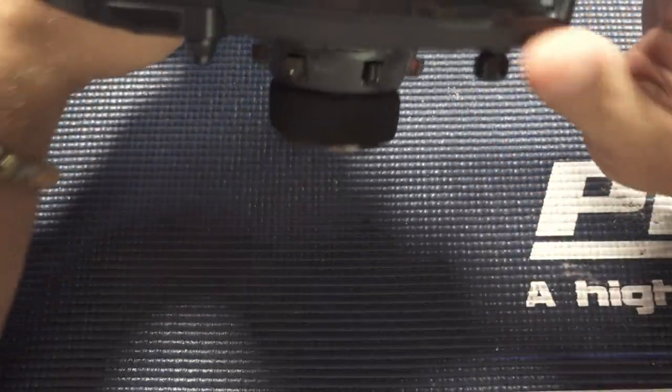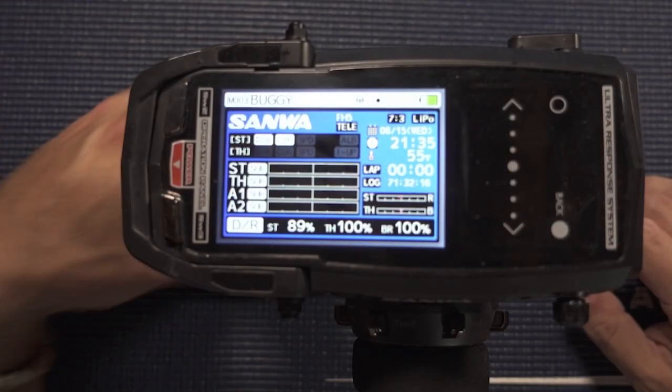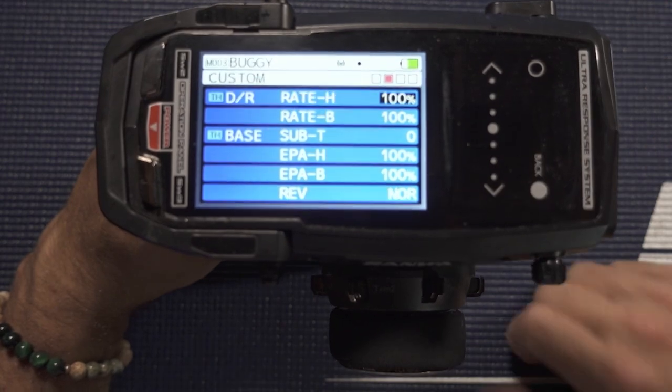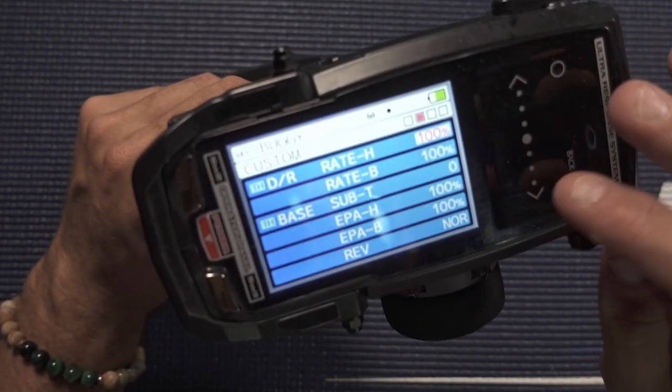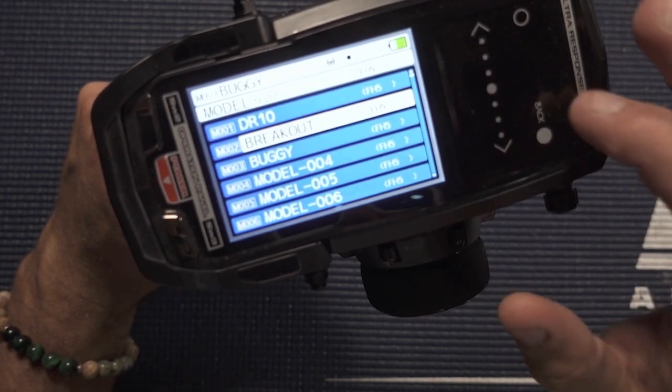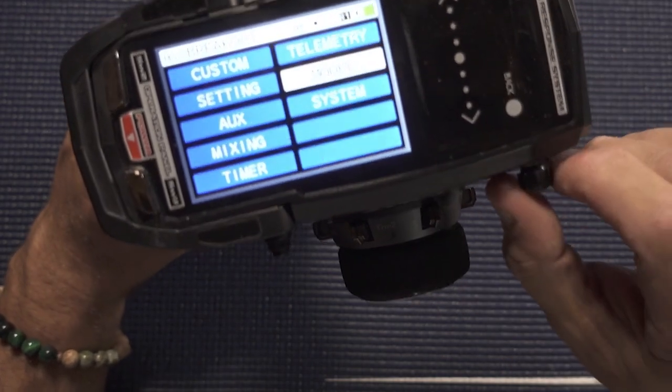Here we are with the Sanwa M17. If you haven't seen how to use a Sanwa M17, I've got plenty of videos on the channel, and Mark Vine's got one on Desert Hobbies — most of that stuff applies and teaches you how to actually use the radio. I've got a custom menu set up on mine. Let me switch models here — we'll go into model select, breakout, done. Now we'll go into settings and into the actual throttle settings.